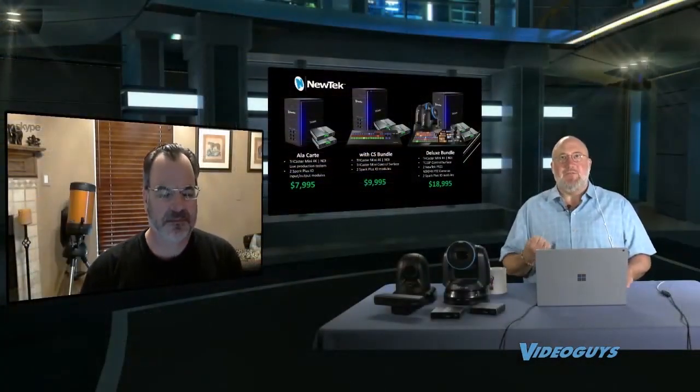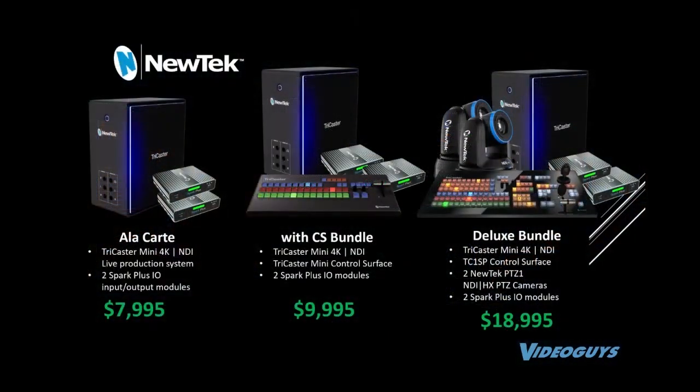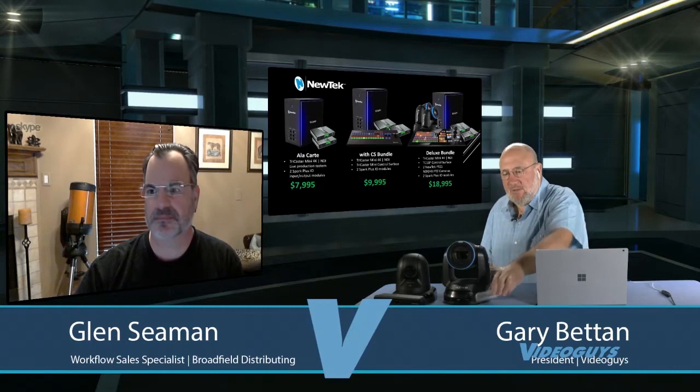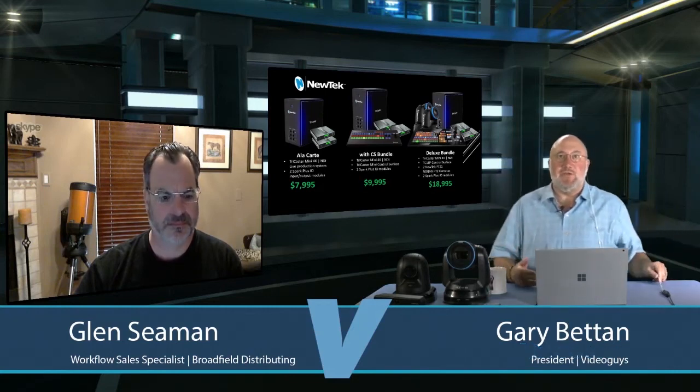There are three different ways you can get the new TriCaster Mini 4K. It's available for $79.95. All these bundles ship with two Spark Plus I/O modules. So when you get the Mini NDI 4K, you're going to get two modules. This is one of the modules we'll talk about a little later — it gives you the ability to ingest and outgest, which is a really cool feature, because it also means you can put 4K monitors in your workflow via NDI.